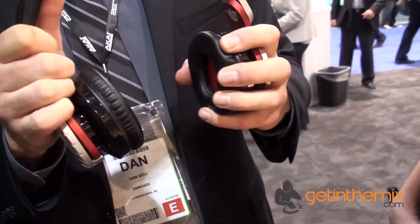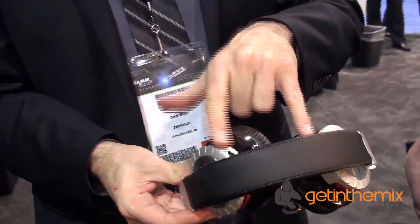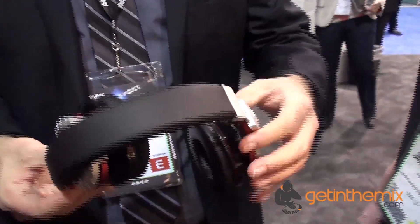Full leather pad. These are a 50-millimeter driver. And they can also swivel back around like this. Detachable cord, which comes with a microphone for making calls if you want, as well as the standard one. It comes with the microphone. These will be $499.